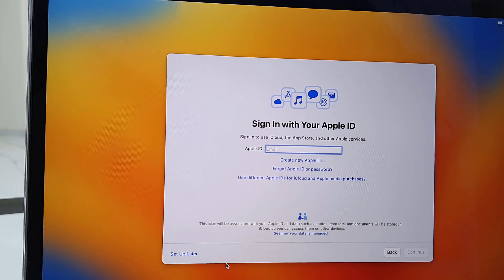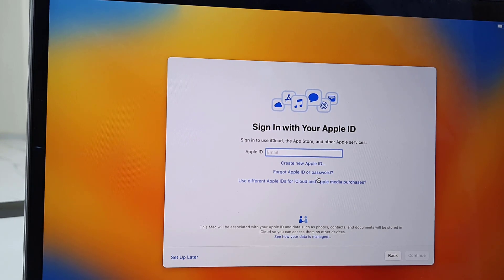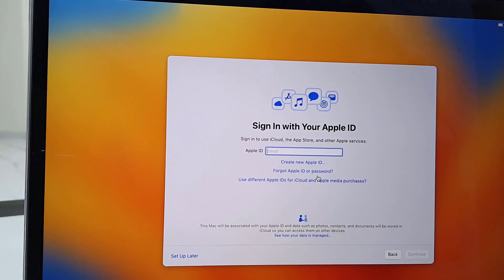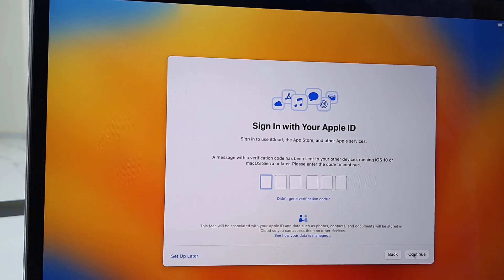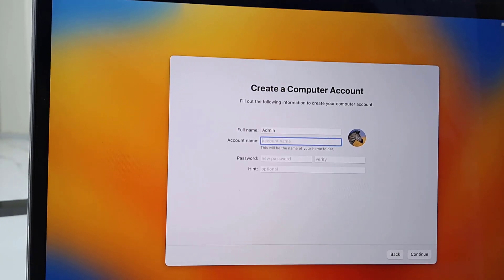Sign in with your Apple ID. If you don't have an Apple ID then create a new Apple ID, or if you want you can set up your Apple ID later. But an Apple ID is a must to use the MacBook, so I'm going to type the Apple ID and password. After this you will get a verification code on other devices running the same Apple ID. Type the code on the MacBook and click Continue. Now it's time to give your computer a name.